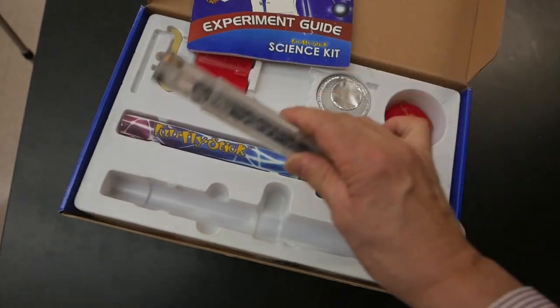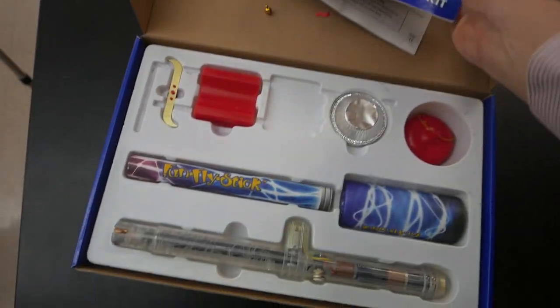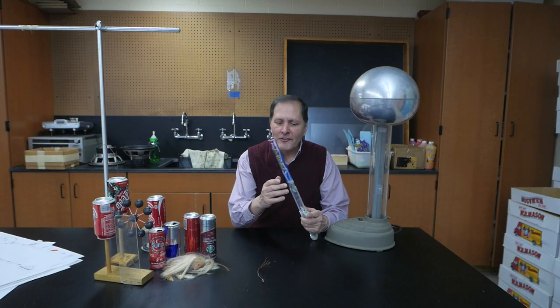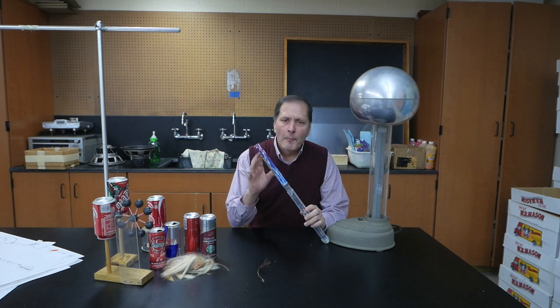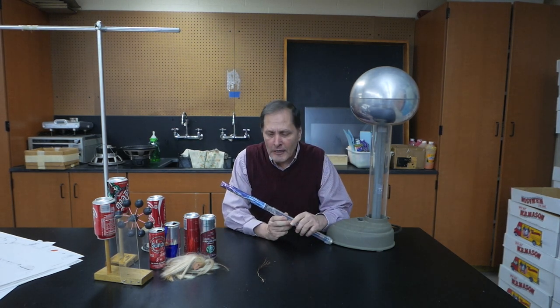Now here's the original set. It has the wand and an assortment of materials, plus a very nice book to go with it. Now the Fun Fly Stick is actually a type of Van de Graaff generator, but it has this cardboard tube which severely limits the amount of charge that it can collect.